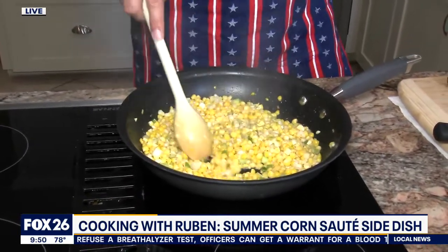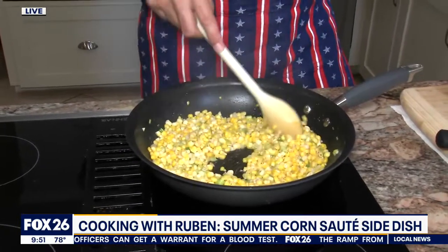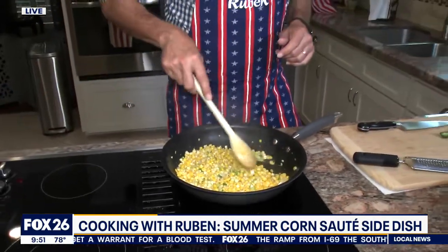The corn's going to start getting just a little — those little kind of dots on it — where it's just starting to get a little bit of that char in there. And that's when it starts smelling good and tasting really good. Super easy. You can make it ahead of time or you can serve it warm. It's up to you guys.